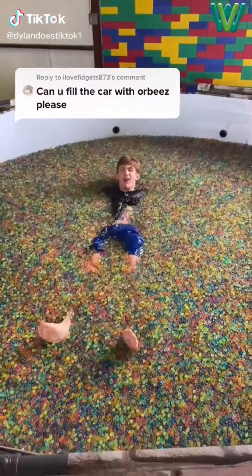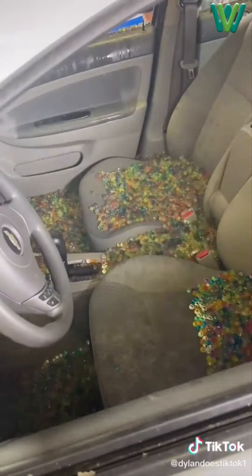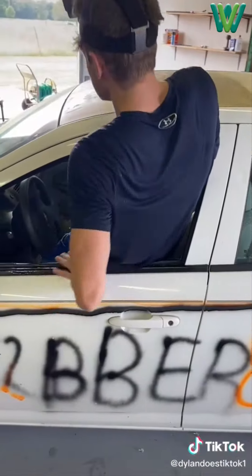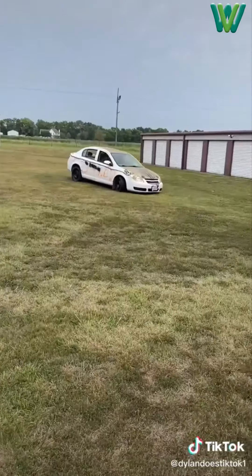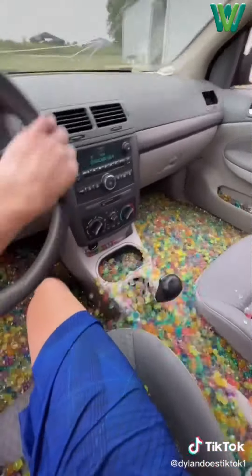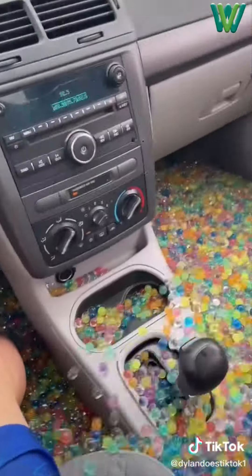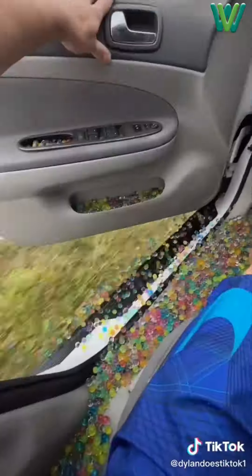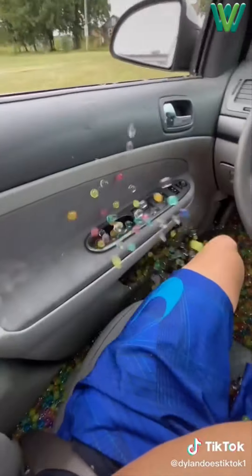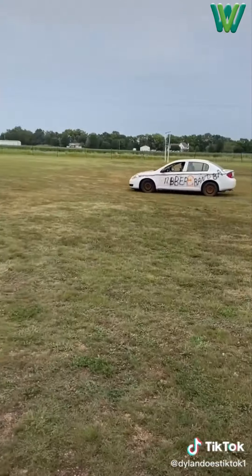So one day someone commented on my Orbeez pool video that I should fill a car up with Orbeez, so that's what I did. With the help of my friend Brennan we transferred a bunch of Orbeez into this car. I got in and the Orbeez felt like a seat cushion — look at them flying when I was driving. My legs were completely underwater in Orbeez and they were just flying everywhere. I kept on driving all around, then decided to open up one of the doors to see what it looked like — really cool looking. Then it slammed on me and they flew at me. I let some out and ran them over then drove off.